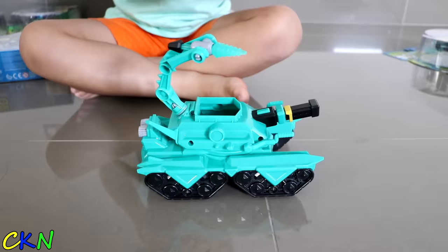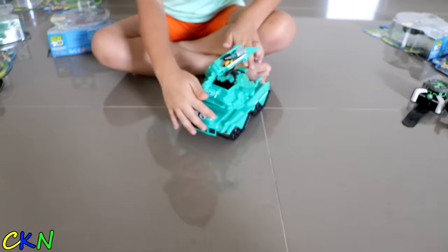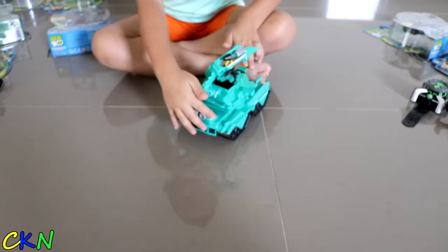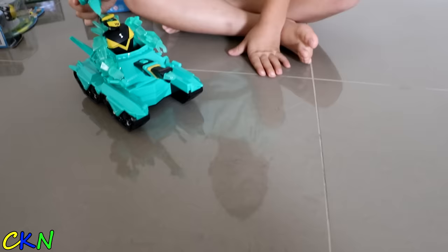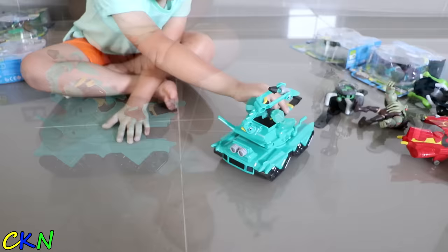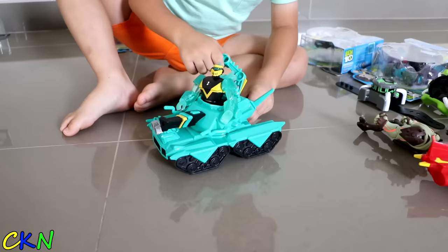Alright, so this is Diamond Head's tank. I think it's just popping them in just like this. Standing up! Oh, okay, that's pretty easy! And then put the bullet in. Alright! Let's go! Kill him! Let's see if we can take down Vugax! Attack! Uh-oh! This can turn just like a real tank.